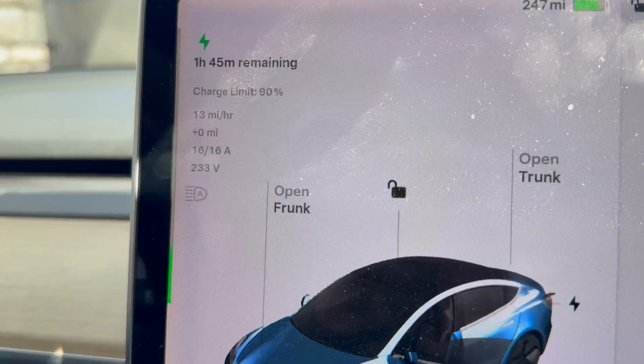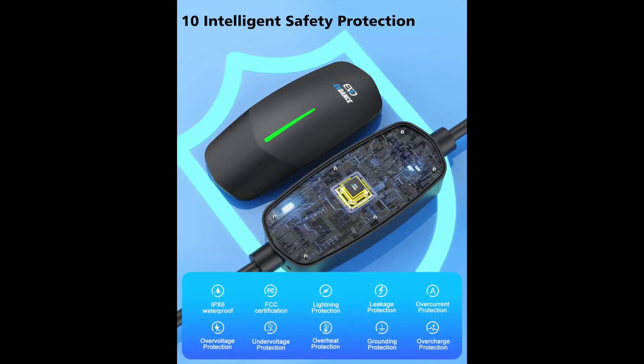This is enough to get you a meaningful charge overnight. This particular model is NACS, but you can get it in J1772 or with adapters. It has smart chip protection and includes safeguards against lightning, leakage, grounding issues, over-voltage, under-voltage, over-current, and overheating — so it's worry-free nightly charging. It provides at least 40 miles of range overnight on a standard car; if you're charging a truck that uses twice as much power, you're looking at more like 20 miles, which is pretty good for a regular household outlet.